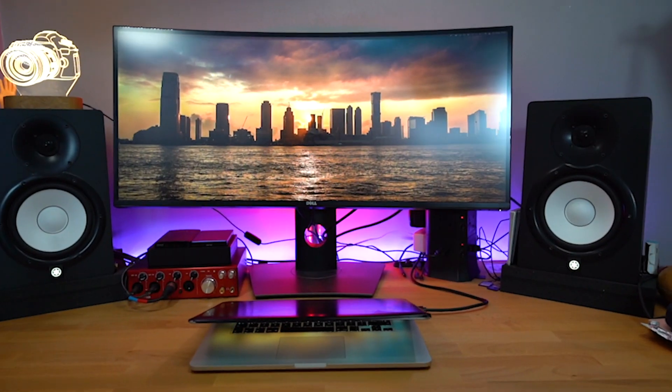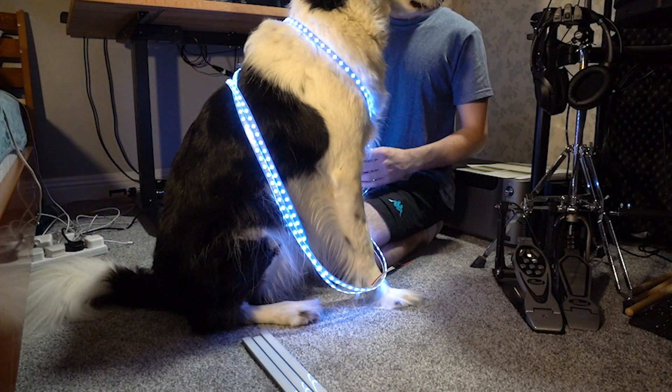I've used LED strips quite a bit before, not quite the ones with the small little controller like the ones you stick to a wall — more the ones that you control with an Arduino or Raspberry Pi. For example, to light up my desk or my dog. I also recently did a project where I turned my drum kit into a controller specifically to make this guy feed me water while I'm playing the drums.